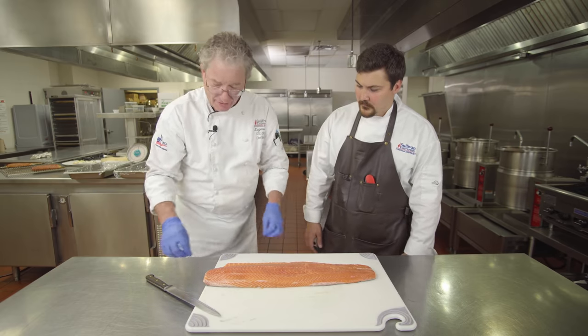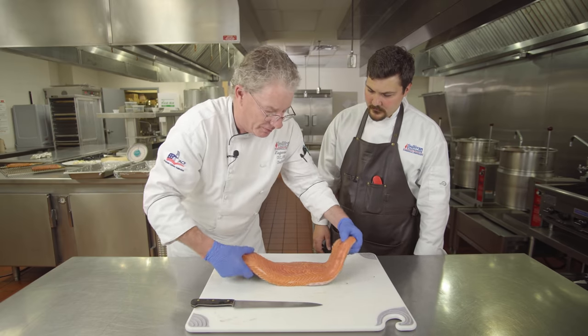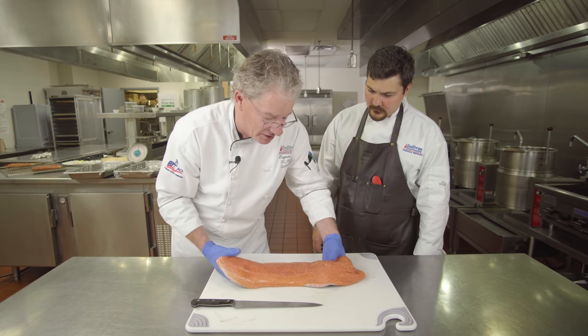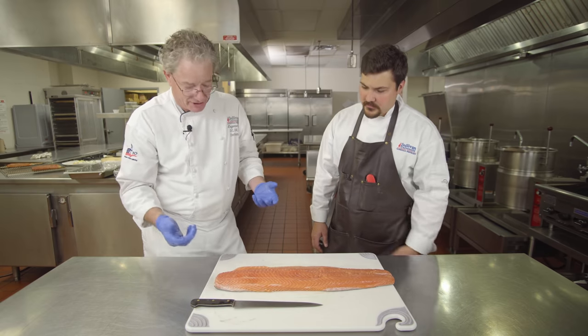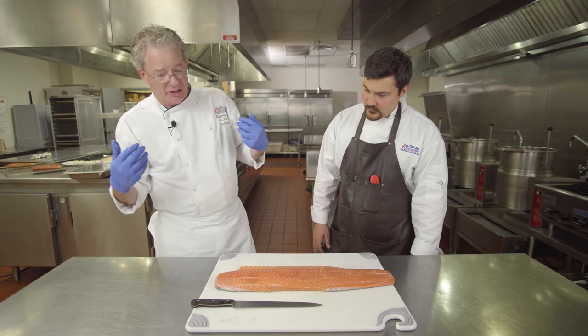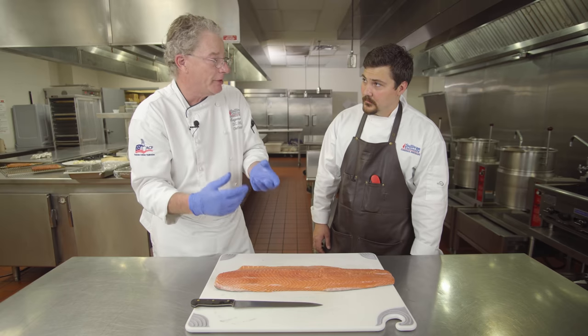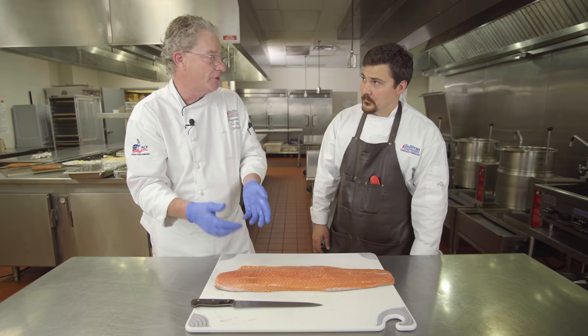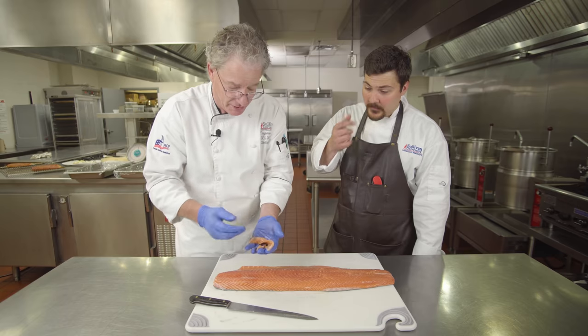We're going to trim the belly fat here, because the belly fat is what we would make Nova lox or lox out of — that's where it comes from, like bagels and lox. It was originally from urban legend that it was the cheap cut of salmon left over after doing a really nice cured cold smoked salmon. Humans have been smoking fish for thousands of years.